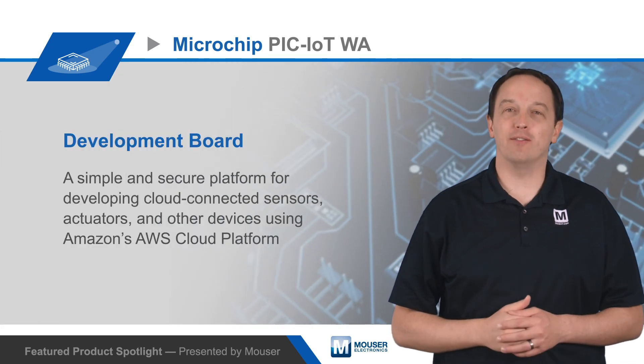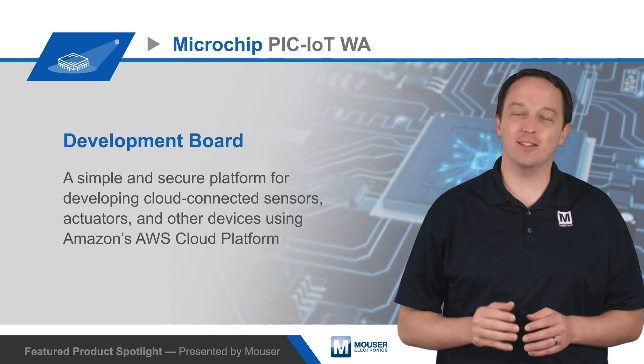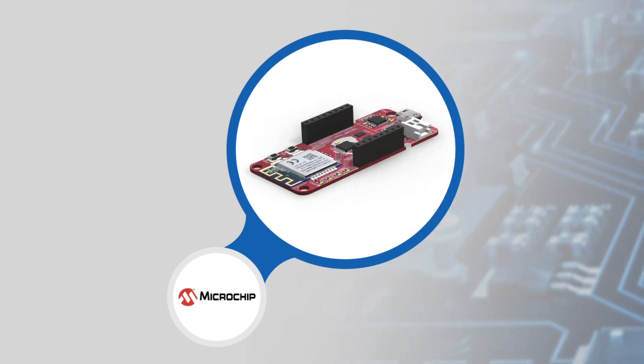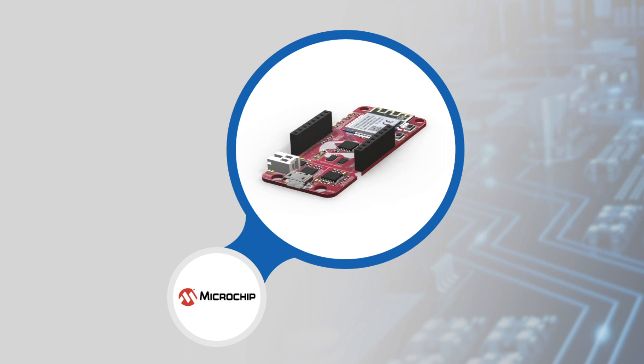Microchip's PIC-IoT WA development board is a simple and secure platform for developing cloud-connected sensors, actuators, and other devices using Amazon's AWS cloud platform. The development board features hardware devices that make it smart, connected, and secure.